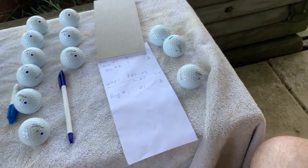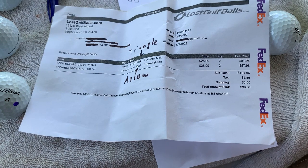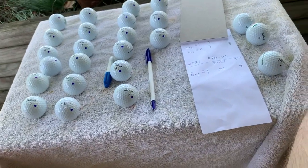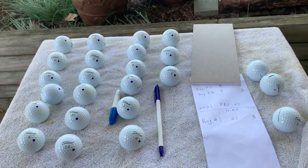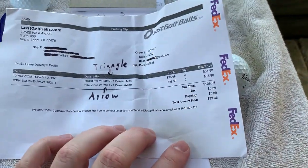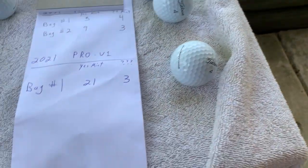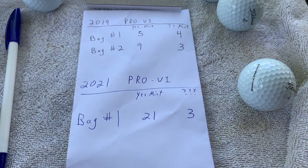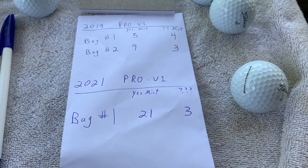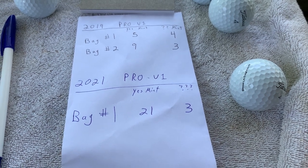For a hundred bucks, let me tell you, doing this all over again I would make the same exact order. Make sure I got free shipping, use a 15% off code — I think there's one going on right now. I would get 48 golf balls and be pretty confident that 21 plus 14 — that's 35 — are gameable.